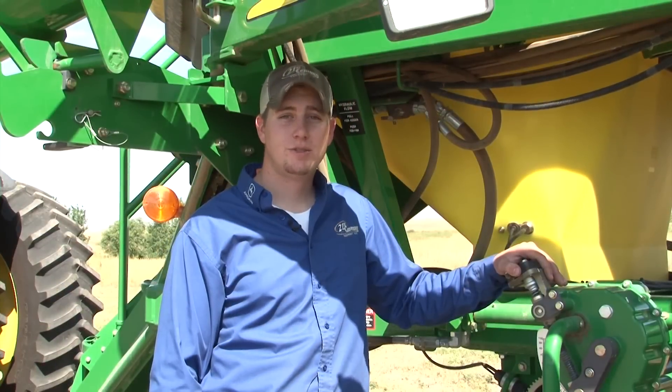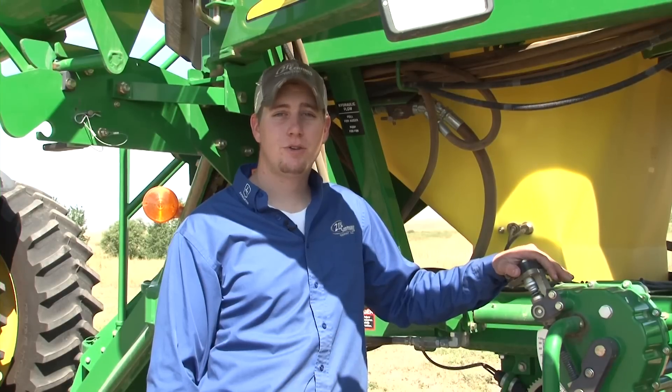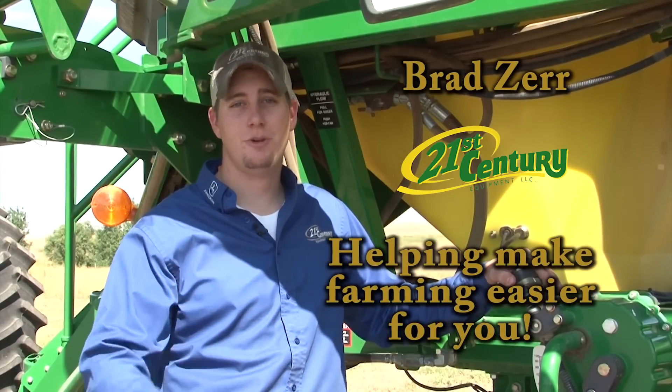If you have any questions, please refer to your operator's manual, browse around for other video tutorials, or contact your local 21st Century Equipment dealer. I'm Brad Czar with 21st Century Equipment, where we are committed to making farming easier for you.